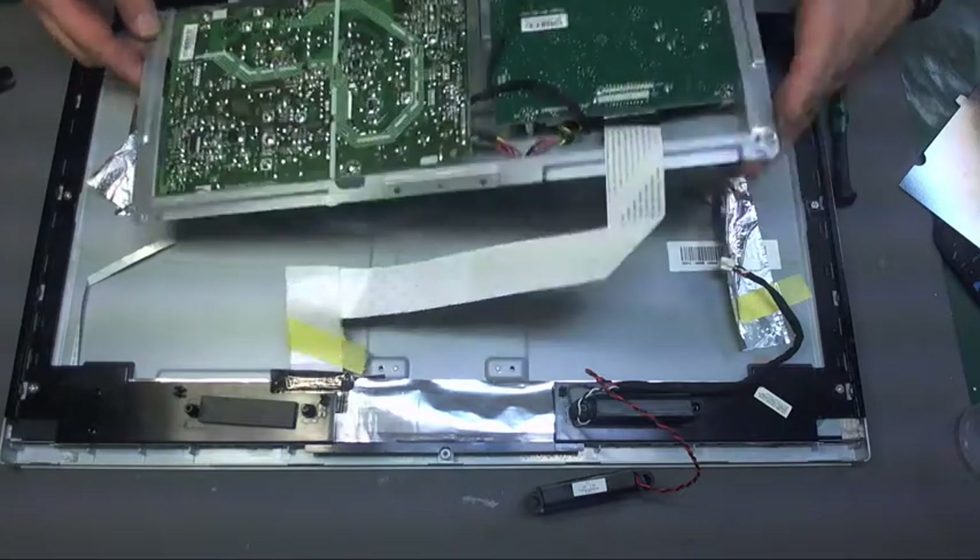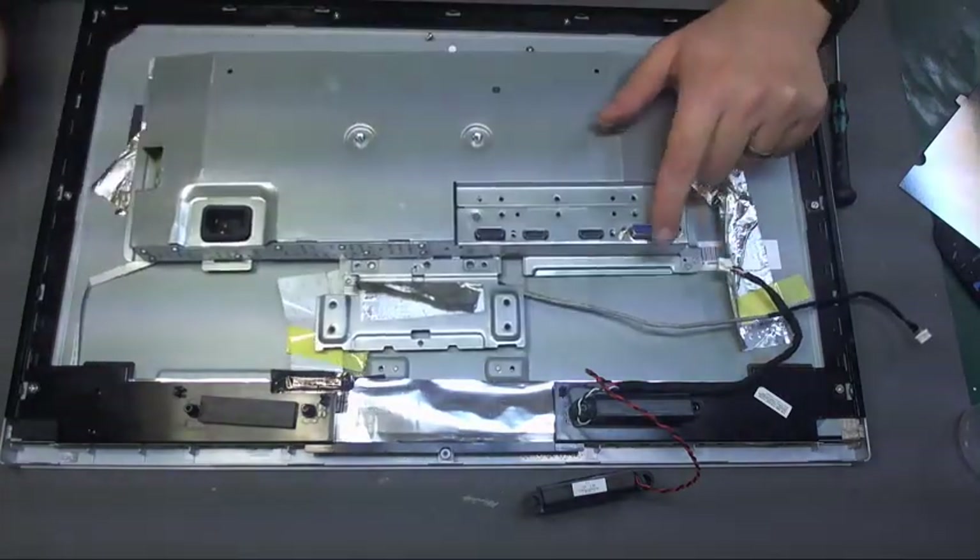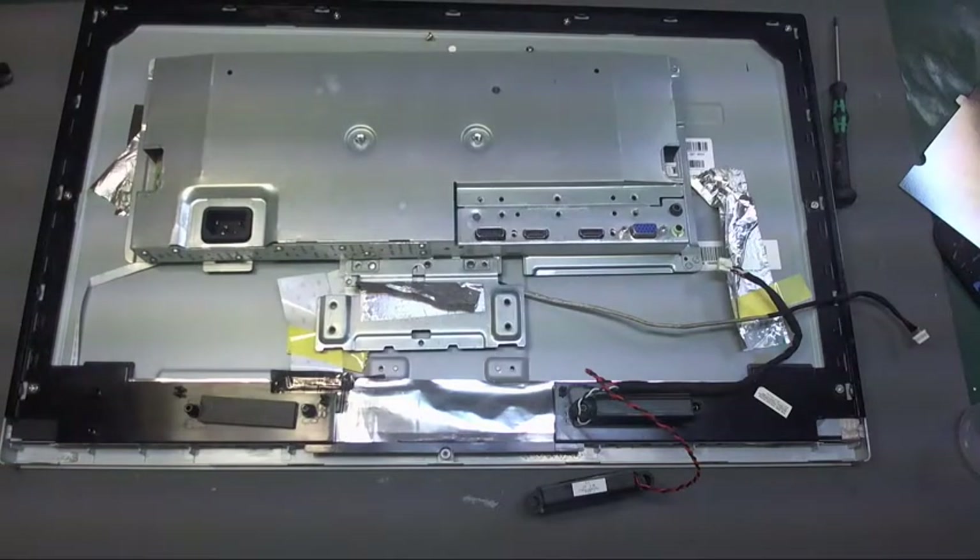It's not coming out so I'm going to take the nuts out. I'm not sure where my pliers are.